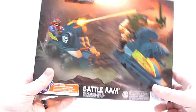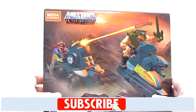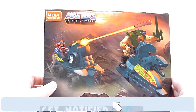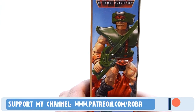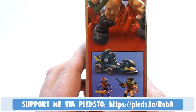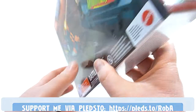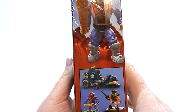On the back of the box you can see that the Battle Ram does separate into two parts, which is pretty cool. You got a little firing missile there. On the bottom you can see a picture of Triclops and the completed set, and then on the side you've got Mekanek and the same sort of deal.